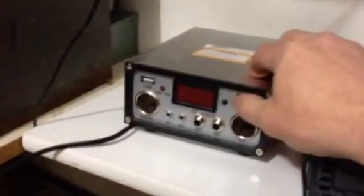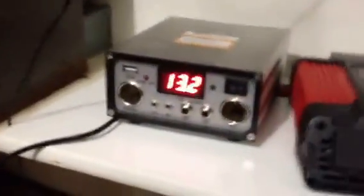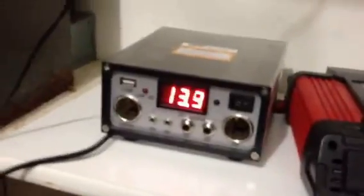I'll show you the charge controller — this is the one that comes with the 45-watt kit from Harbor Freight.